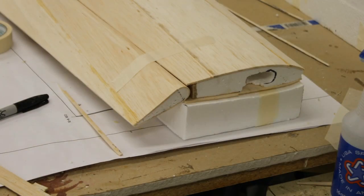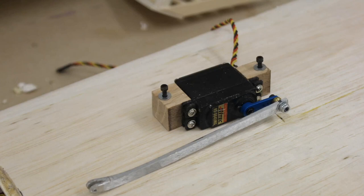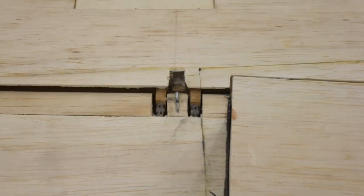It worked perfectly. I used my old soldering gun to melt out where the hard points were going to go in the ailerons for the servo and the hinges. The servo has an aluminum push rod I made that grabs and moves the aileron. I hate having big horns hang out on an airplane — on this one I wanted it to look as real as possible.